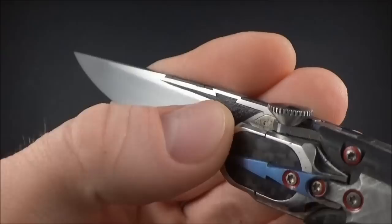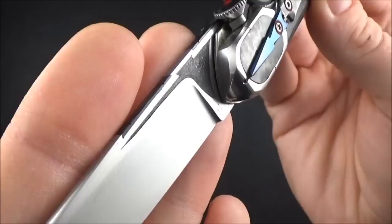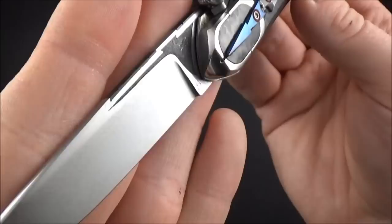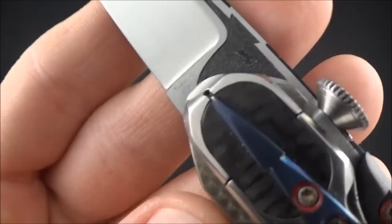I thought it was an inlay at first, but it's actually an engraving on the blade that looks dark because oil quenching was done on this blade. He just left the rough finishing from after the heat treatment in the engraving there — very, very discreet. And there's another engraving too.